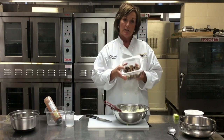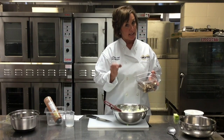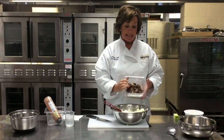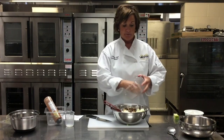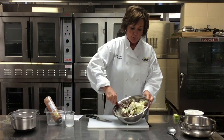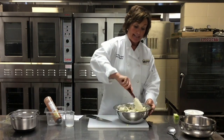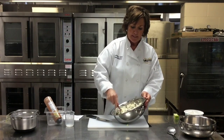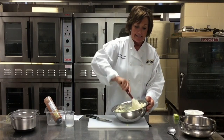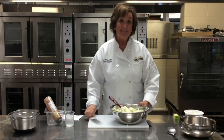I've got four large Snickers candy bars — because the hardest part is cutting the candy bars and not eating them. So I've cut those into about the same size as the apple and put those in there. And that's all it is — that Snickers caramel apple salad, it is so good and seasonal. You want to use a tart apple because you've got the sweet in the dressing and the sweet in the candy bar.